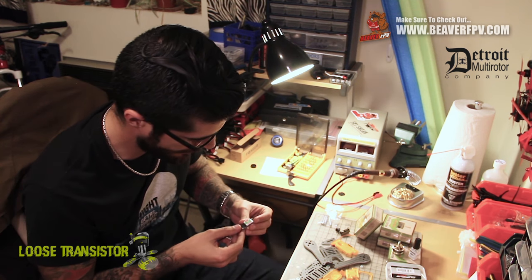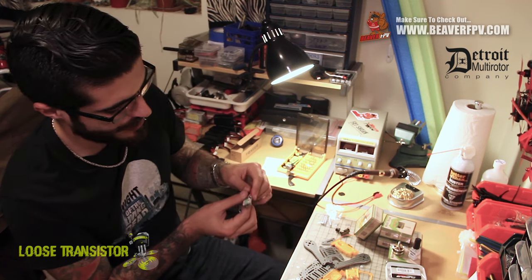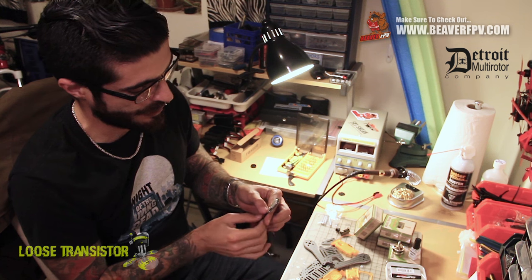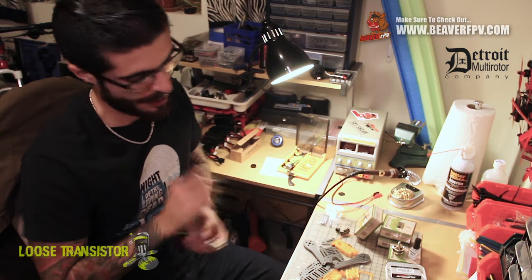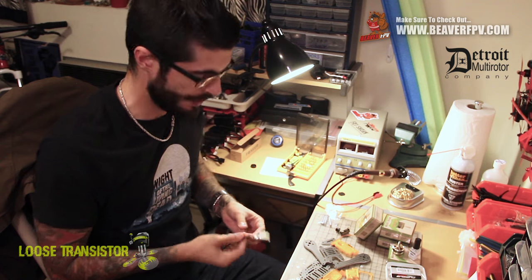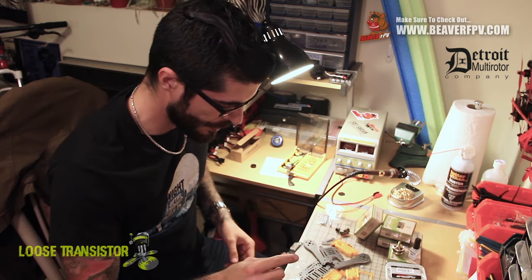For ESCs, I picked the DYS XSBL Heli S 30 amp ESCs. Again, I have the same ones in the Martian — they fly great and are easy to tune. I've had no problems with them: long punch outs, anything. They can handle these motors no problem. I'm sure they could handle 20 amps, but I just feel safer with the 30 amps.